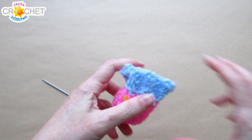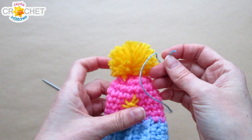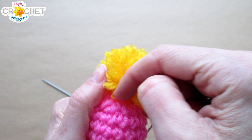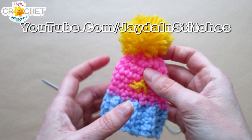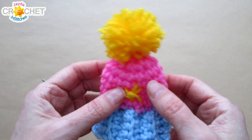Now your pom-pom is attached to the top of your ski hat. If you want to add a hanger, take the two ends of your ribbon or yarn and pull them down into the inside of the hat the same way, then knot them so it hangs like a little ornament. For a garland, attach a short chained loop and string them all in a row. Or just leave it as-is and put it on a small doll — however you want to use your miniature ski hat is up to you.